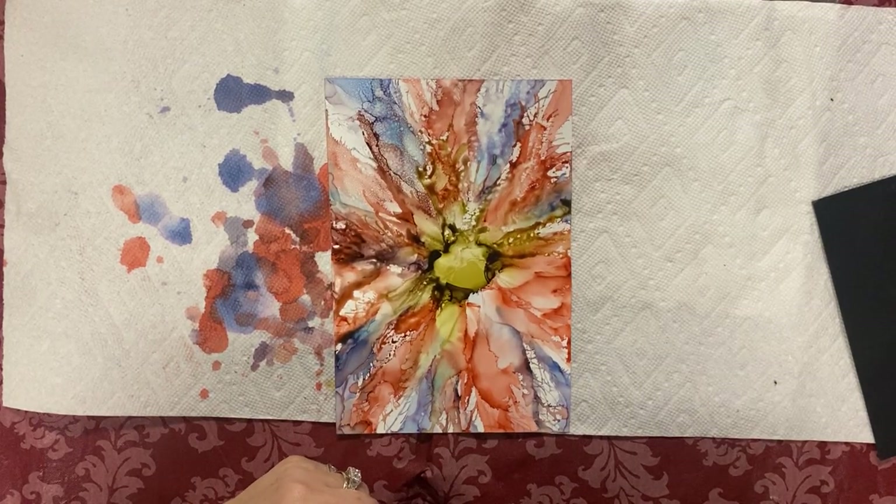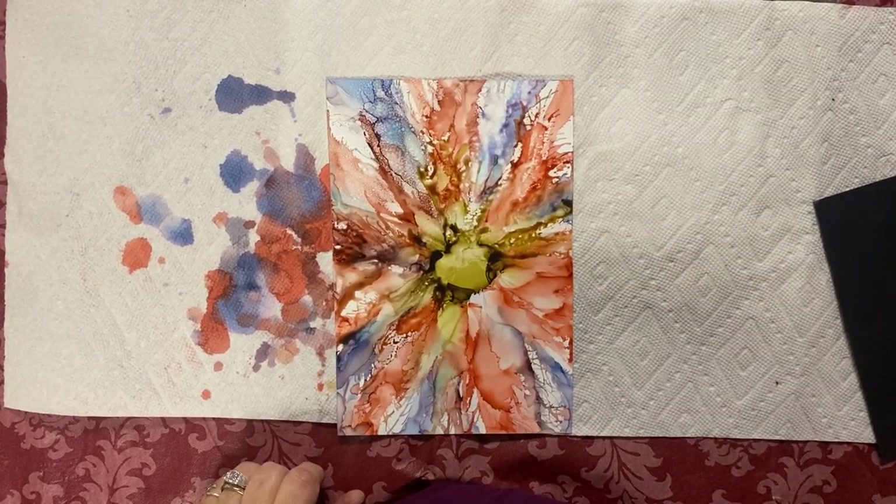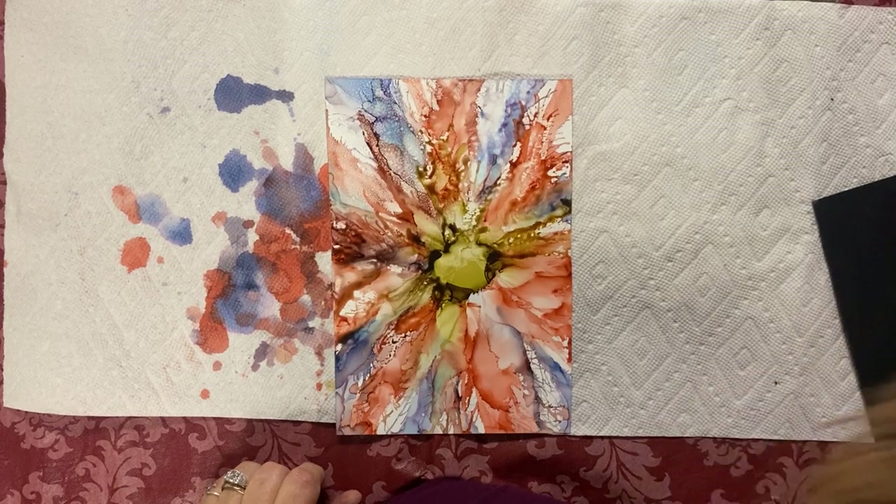I'm not quite happy with this yet. I know — I can tell from that look on your face.